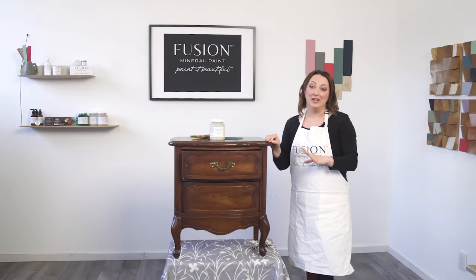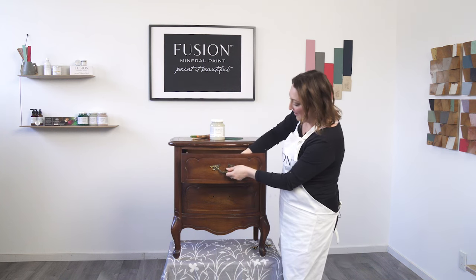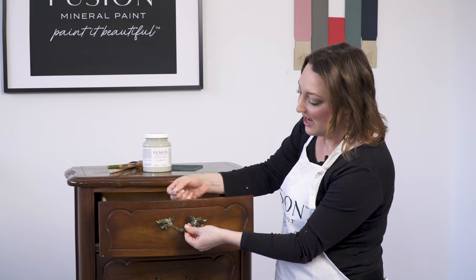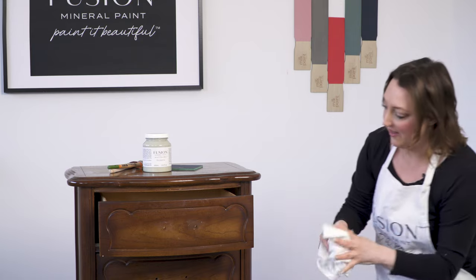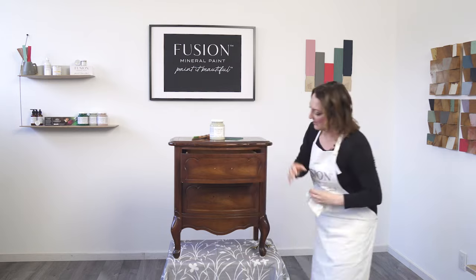I finished cleaning with my TSP alternative. Now I'm going to go ahead and remove the hardware. This hardware is actually a really cool style, even though it's quite traditional. I'm probably going to paint it with one of our metallics, so I'm going to take it off, clean it, and save it for later. And look at all that dirt in there — let's clean that with the TSP.